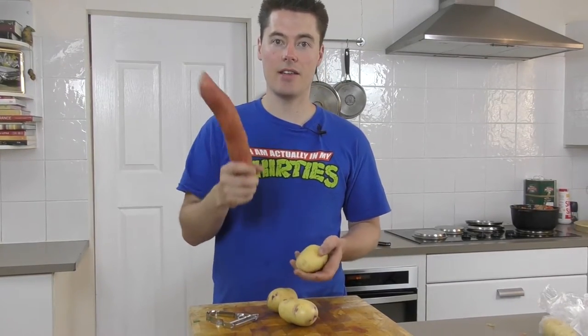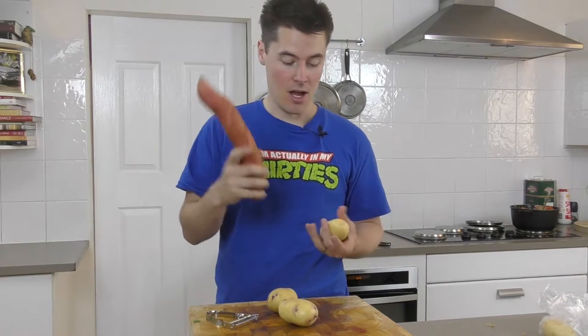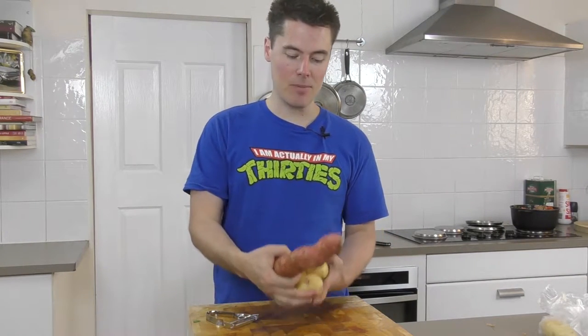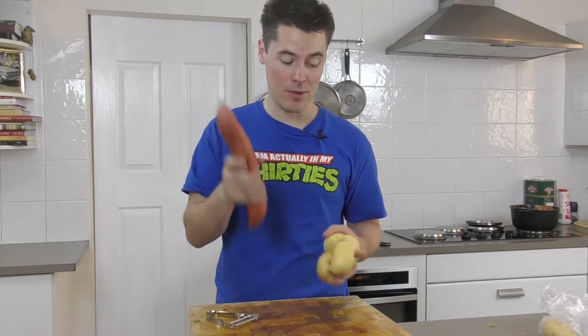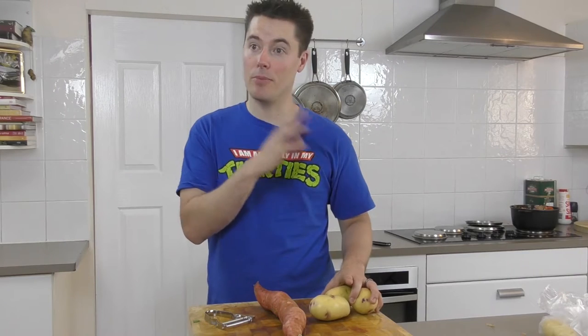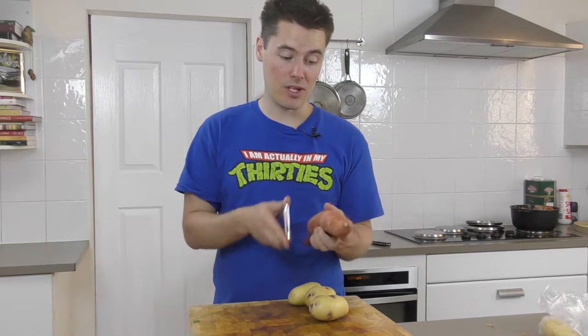The next bit is the actual lazy gnocchi itself and this is a really simple recipe. I like to do a little bit more potato than sweet potato because sweet potato by itself just doesn't get firm enough. But it's one of those fantastic ones you can whack in the freezer and pull out at a moment's notice — put a pot of boiling water on and it cooks from frozen fantastically. It's a staple you can have in your freezer and it's pretty simple.